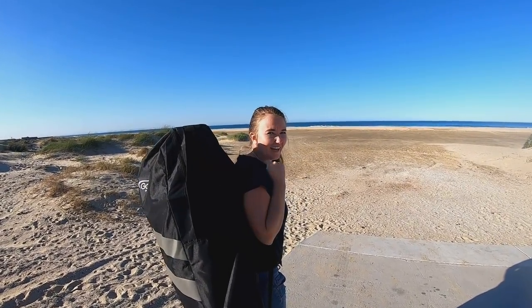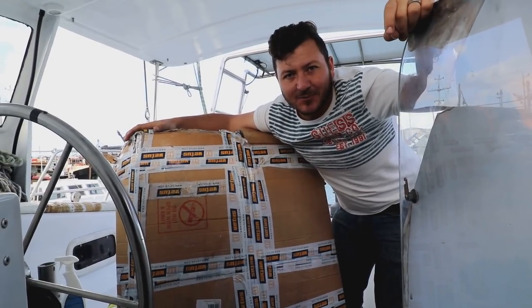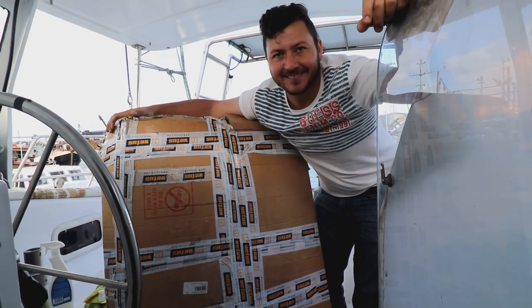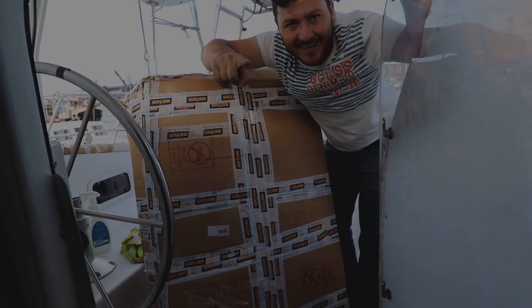And there you go — ready to go again! Stay tuned to next week's episode where we get a freaking huge surprise. Take a guess what it is! If you haven't already, give us a thumbs up, subscribe below, and if you'd like to support our production you can click on any of the links in the description. Have an awesome weekend and a great week ahead!